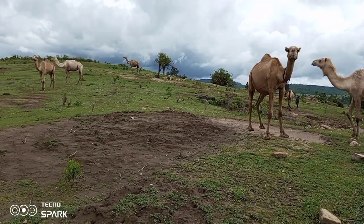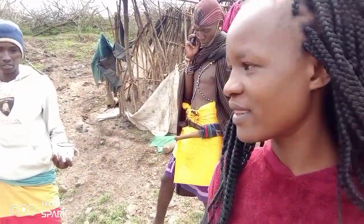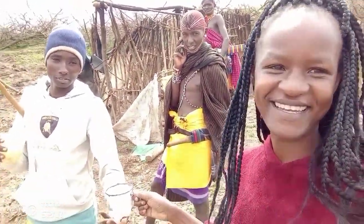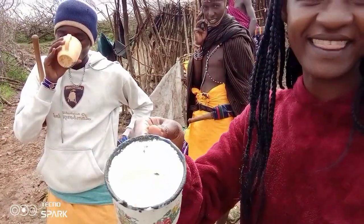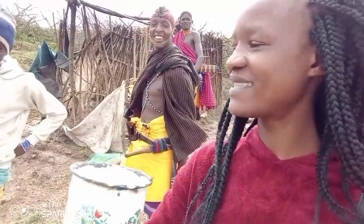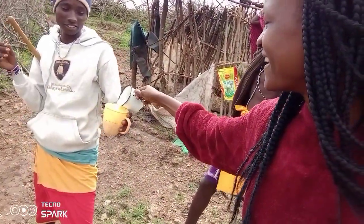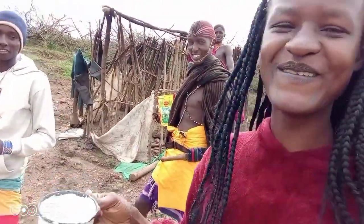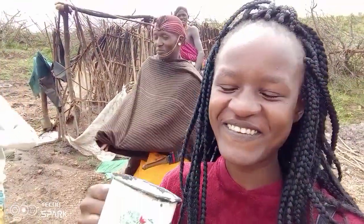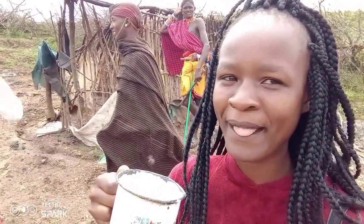Let's start so I can show you more. At this point I just want to taste — the camel milk, it's raw. This is the camel milk. Let me taste. Okay, it's better than the blood!